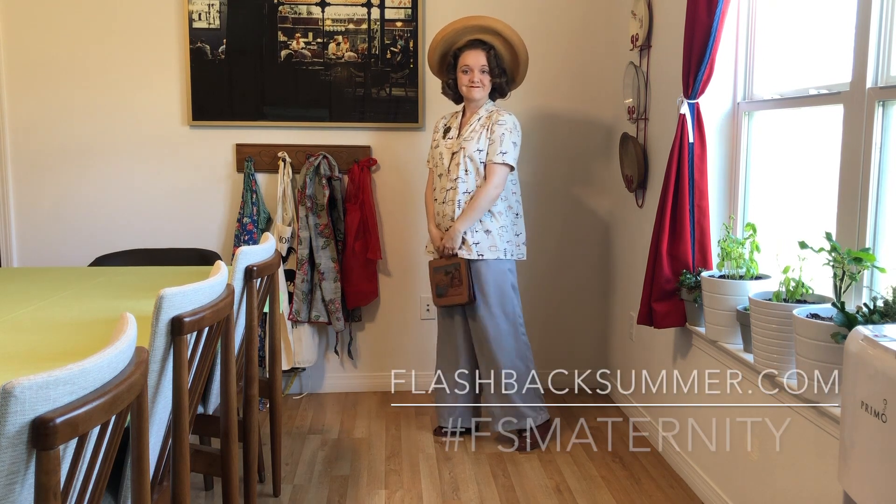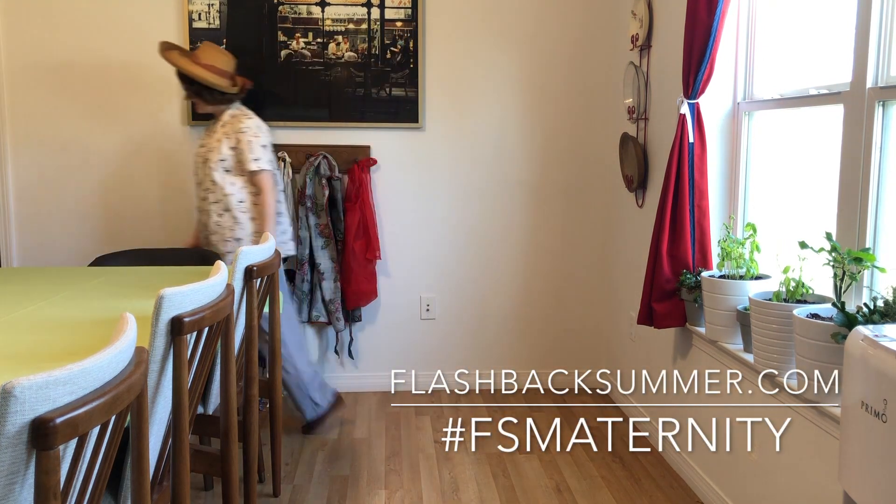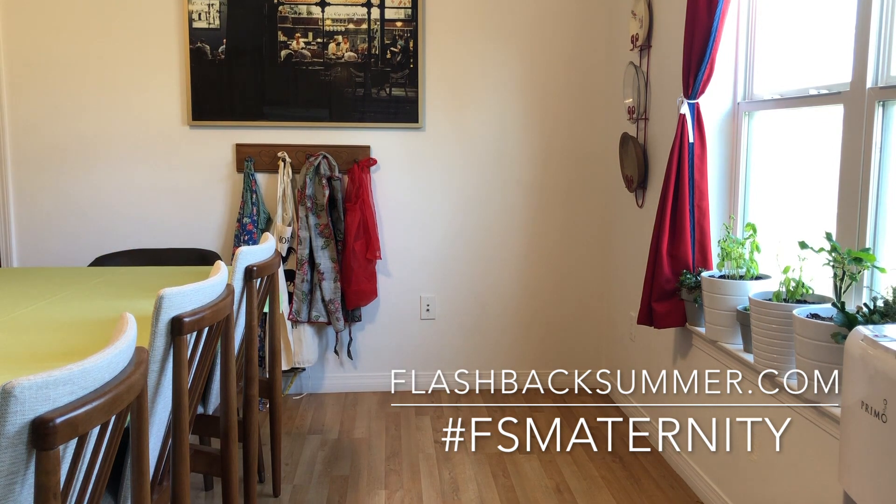So there you guys go — that's a rundown of my 1940s vintage maternity look. I hope you guys enjoyed it; let me know if you have any questions in the comments below.